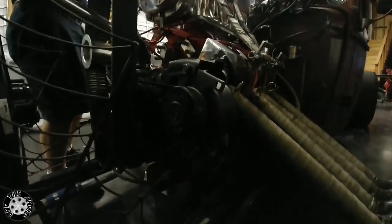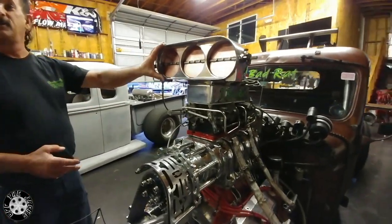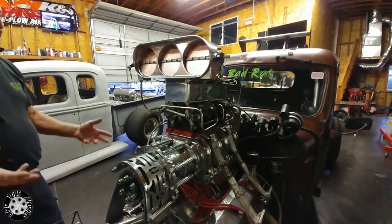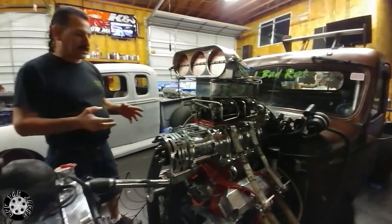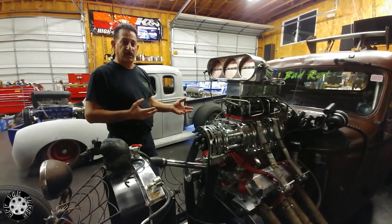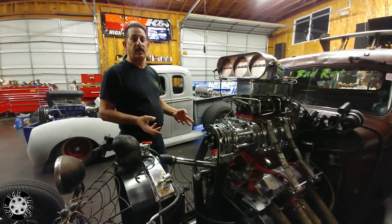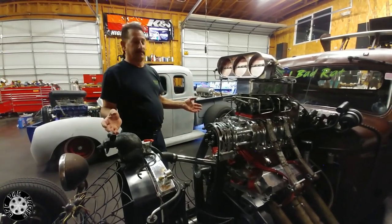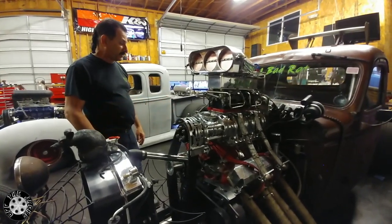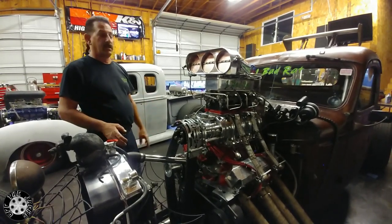You see a lot of these people that have just an injector hat sticking out of their car and everybody thinks they have a blower on the car. It's got an injector hat. But everybody has their own look on what their vehicle wants to look like. And every vehicle is different, every vehicle is cool. It doesn't matter what you do to it — it's your own design in your head.